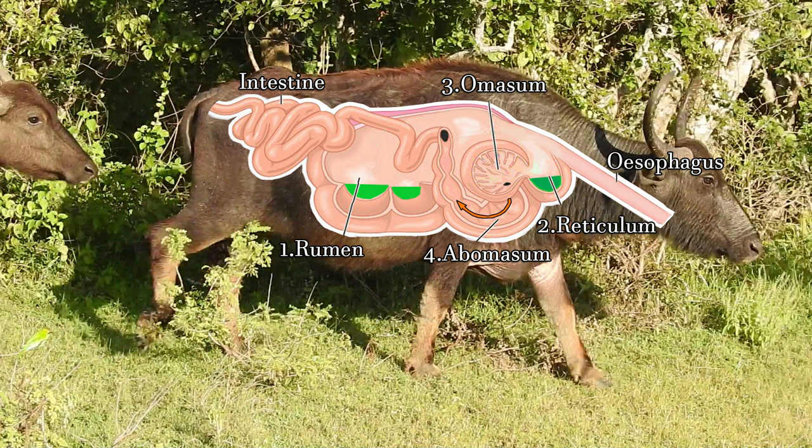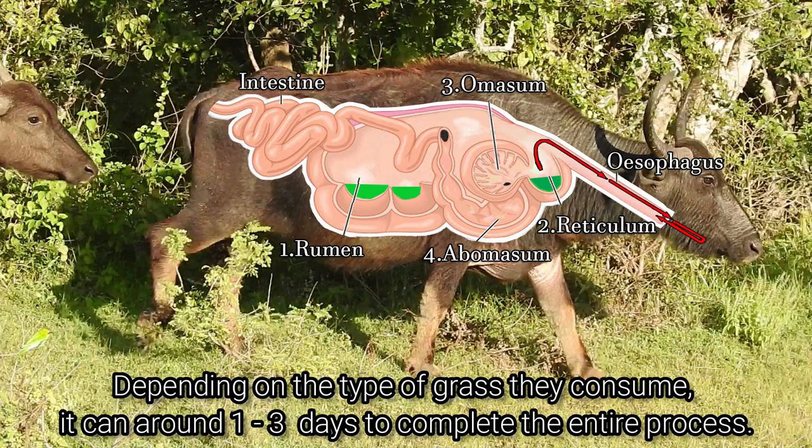The final stage of the digestion process takes place in the fourth chamber, the abomasum. There, the food is acted upon by enzymes and acids to be broken down into simpler substances. The food then enters the small intestine to absorb the nutrients. That concludes the digestion portion in the four stomach chambers.